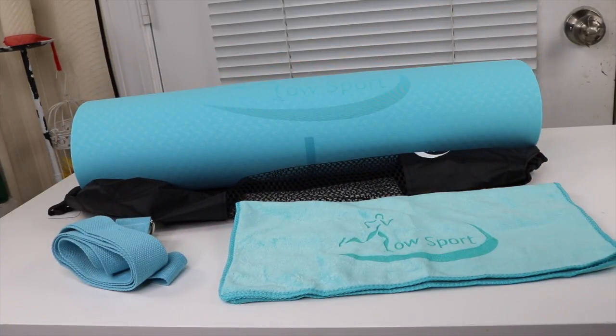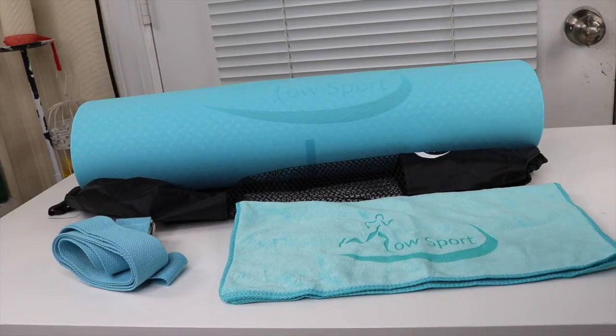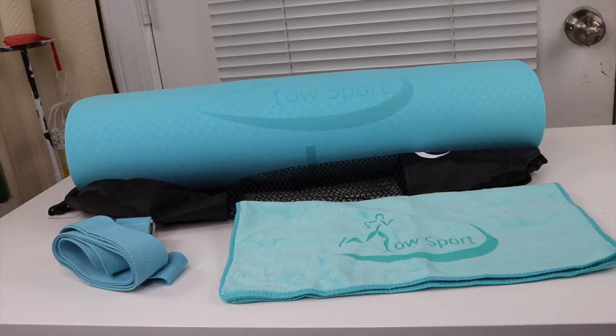I love this color, and it's lightweight too. I do have some heavier mats, but sometimes I just want to take a lightweight mat, especially if I'm traveling and don't want something heavy. This will definitely be the one for that. I'm glad I got it and I like it. That's it for my review today — thanks for watching, bye!